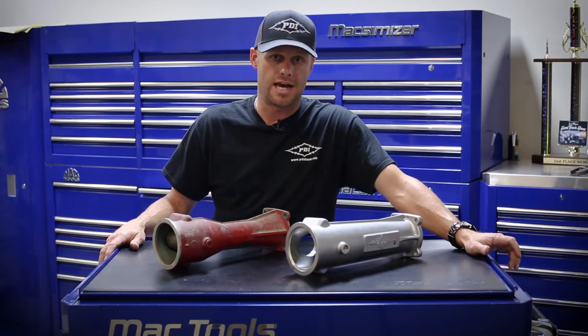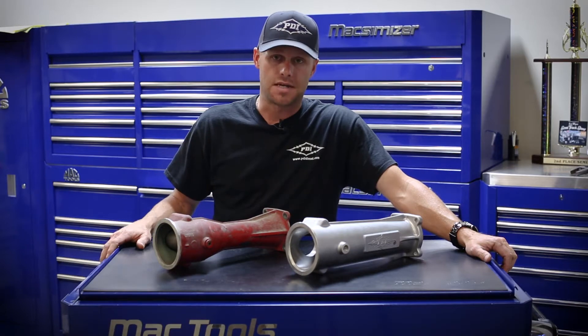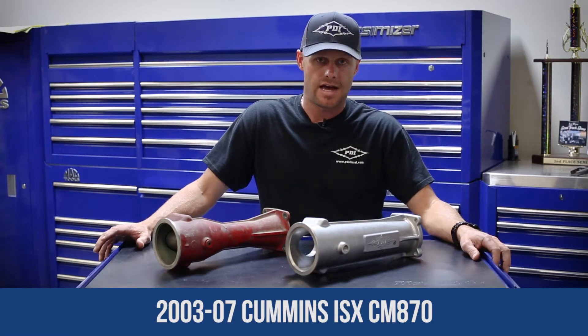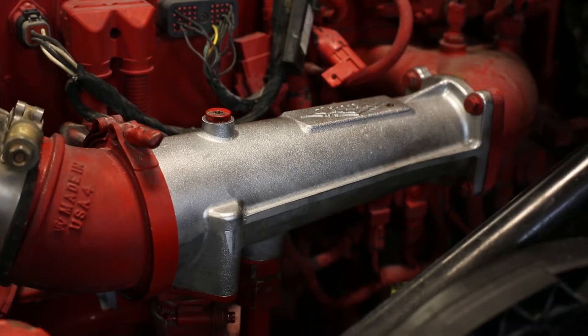Hey everyone, Lance Brown here with PDI Performance Diesel. We're here talking about the Big Boss Intake Manifold for the ISX Cummins. This manifold fits the CM870 ISX Cummins from 2003 through 2007 model year engines.